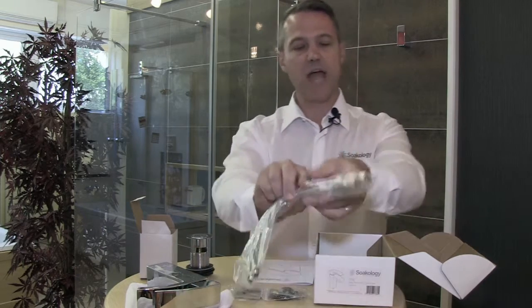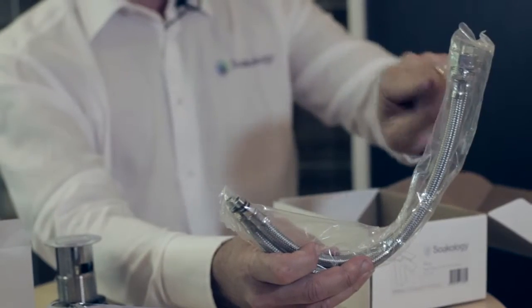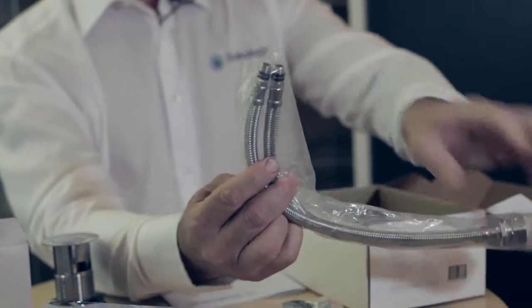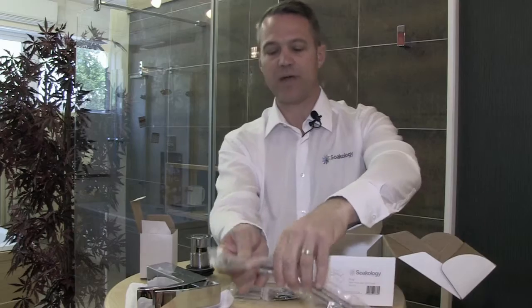You get a set of tails to connect the tap to the water supply, and these have a 15mm compression fitting at one end and the fittings to go into the base of the tap at the other.